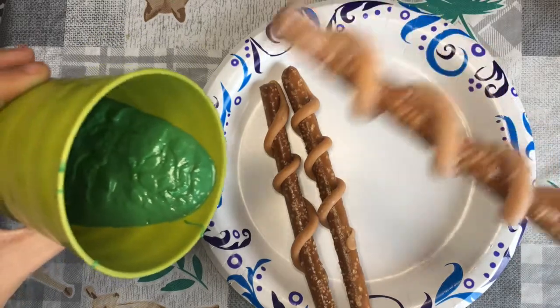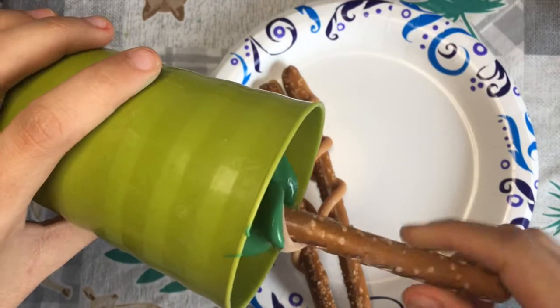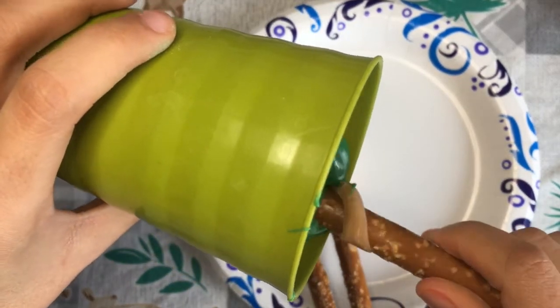If you want to coat the pretzels more, then get a longer cup to cover more area. My cup here wasn't long enough, but it's okay because the caramel is easy to cut.